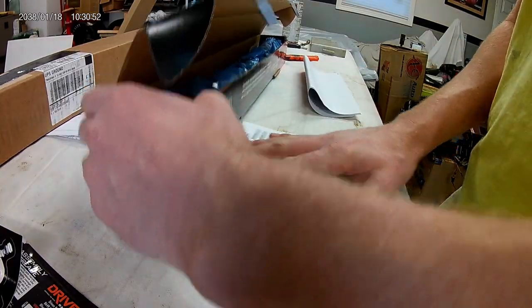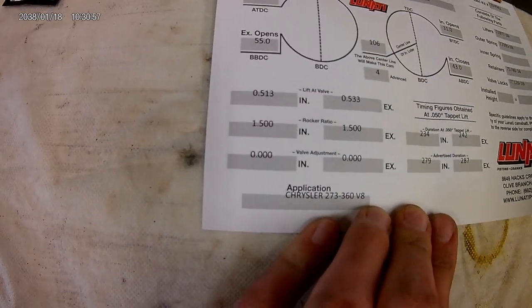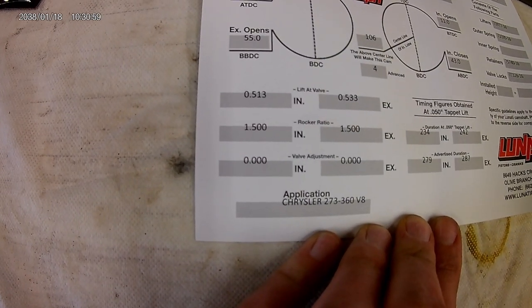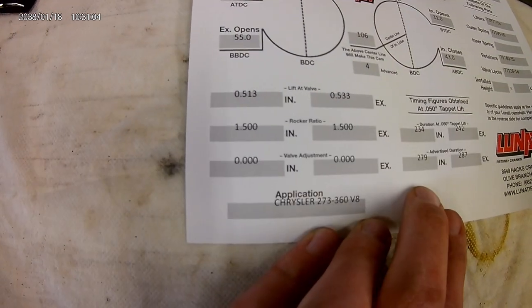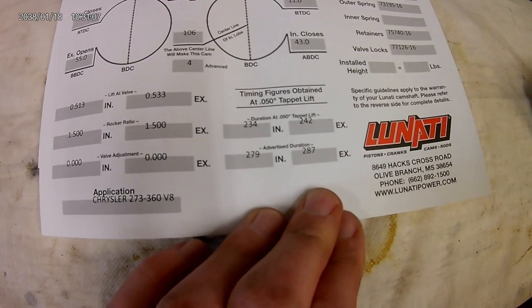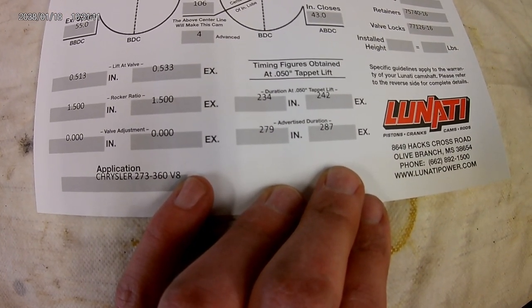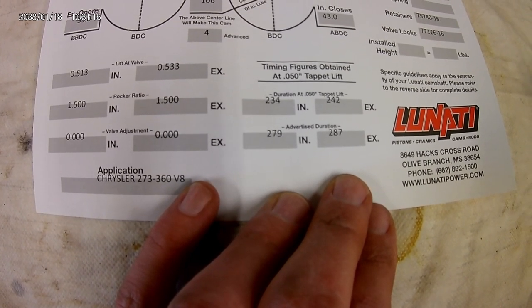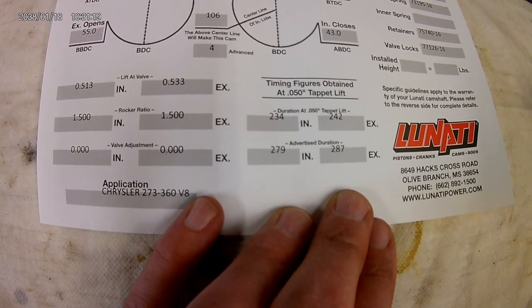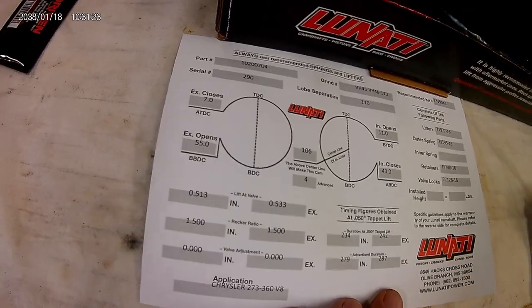Here's that cam card I wanted to show you. Valve lift: 0.533 and 0.513 with a 1.5 rocker ratio. Duration: 234/242 at 0.050, and 279/287 advertised. Lobe separation is 110 degrees.